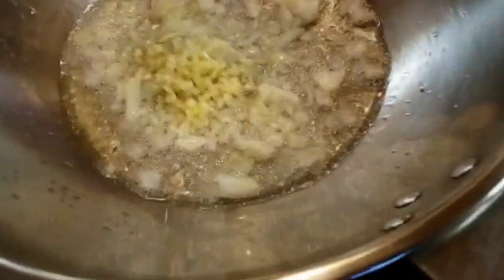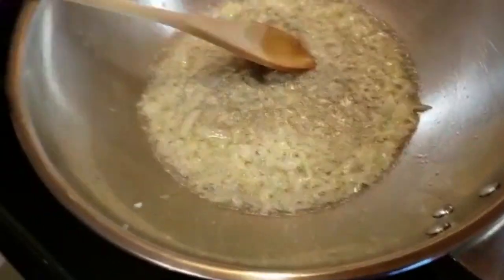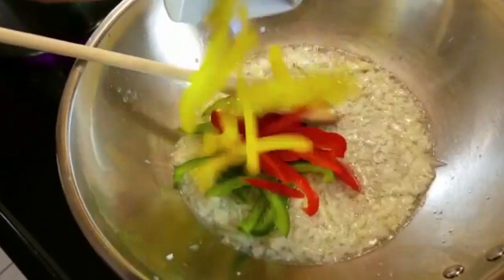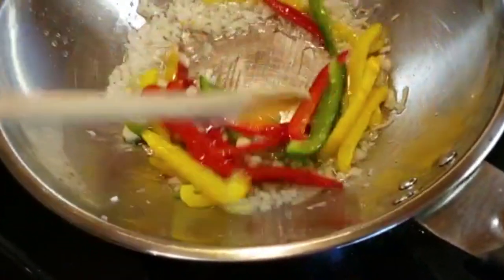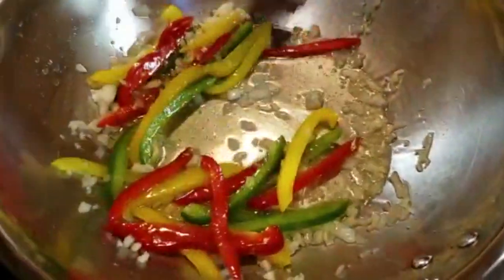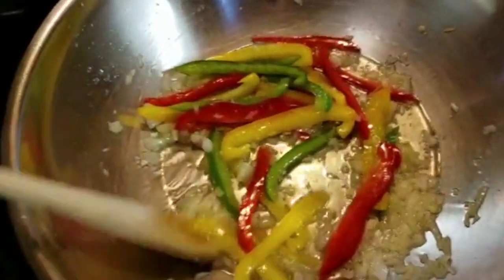The stove was too hot so I turned it down. Now adding onion, garlic, and the bell peppers. Make sure you do this over medium heat.